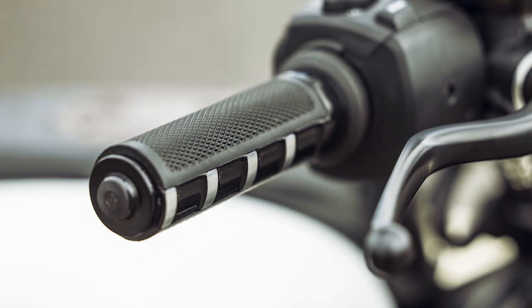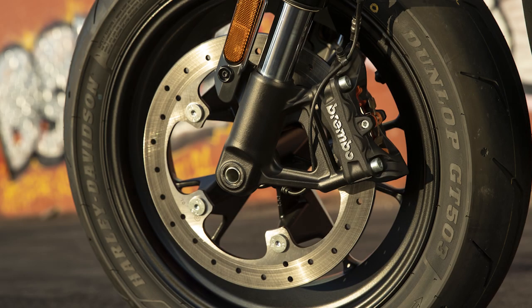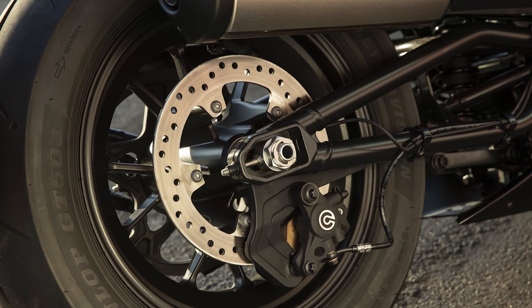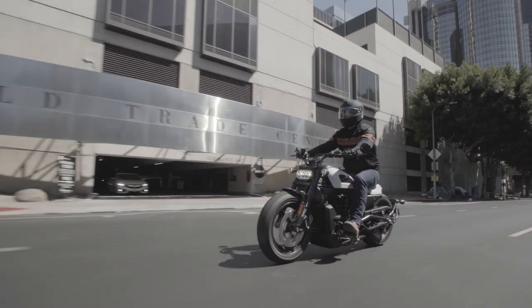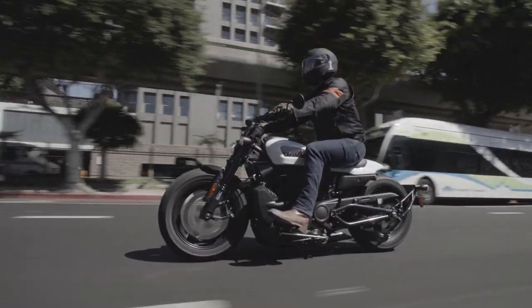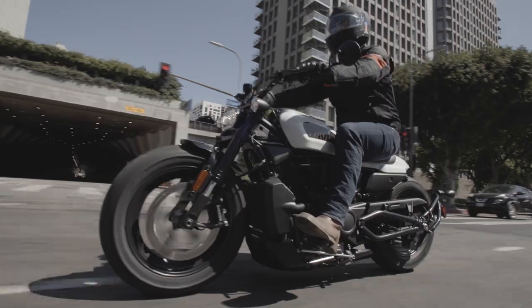5. Brakes. Fitted premium Brembo braking components produce outstanding braking feel and performance. The single front brake features a new single Brembo radial monoblock 4-piston caliper with a 320mm diameter disc. The rear brake is a single 2-piston Brembo caliper with a 260mm diameter disc. Many people have criticized the Sportster S for only being outfitted with a single front disc brake. I felt the braking was good — maybe not excellent, but very good at least. This braking system is actually a new design Brembo created specifically for the Sportster S.